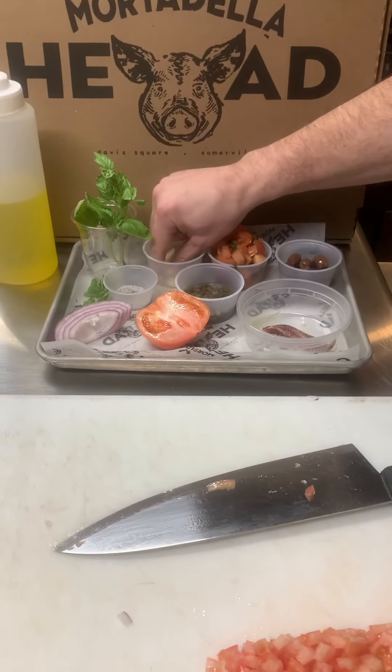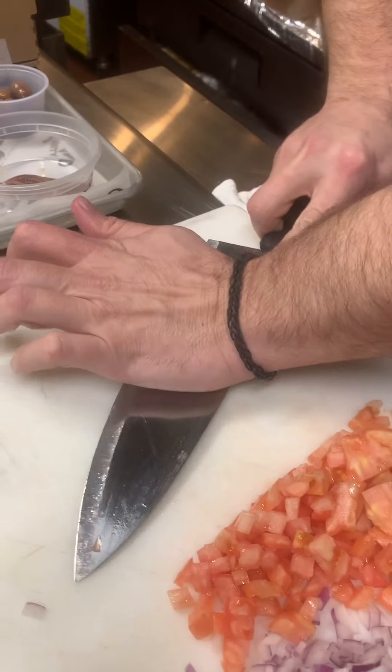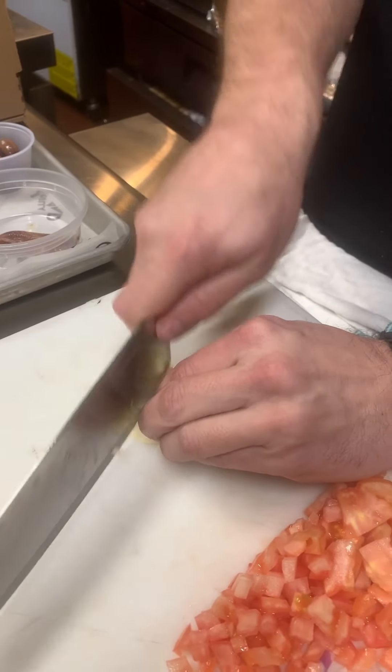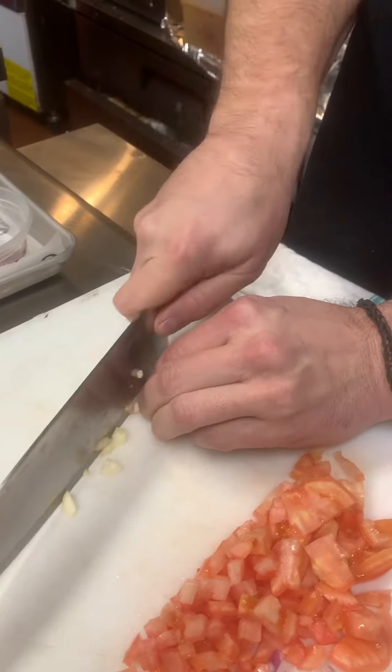Next we're going to get a couple garlic cloves and cut these up. Let's give it a little dice, mix it up small.